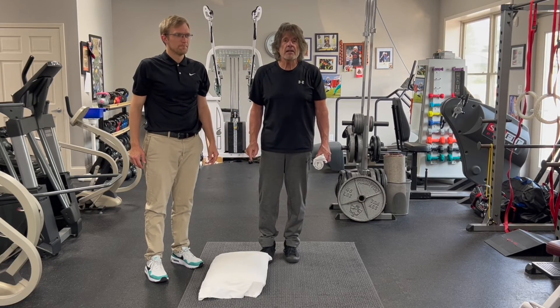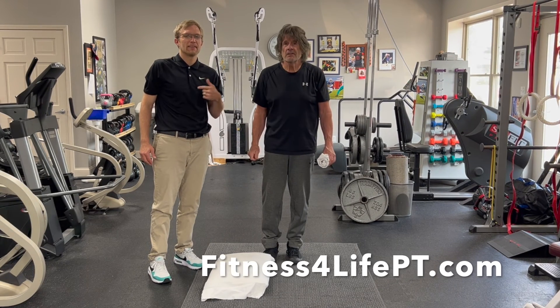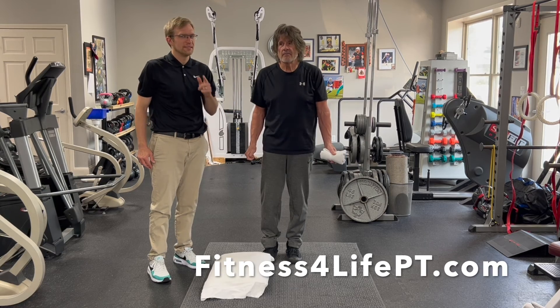So give them a try. See how it works for you. If you have further questions, contact Brian or Mark at Fitness4LifePT.com.